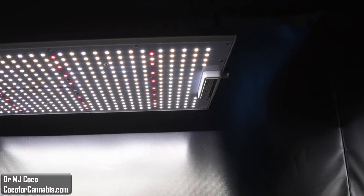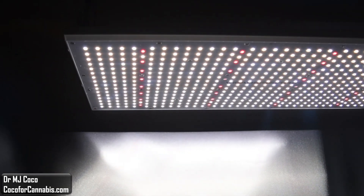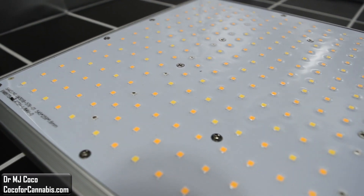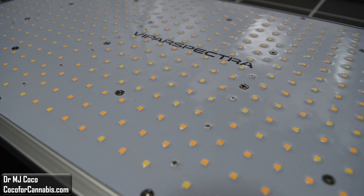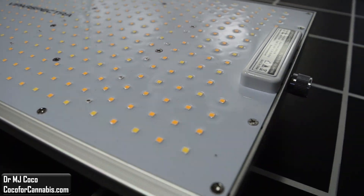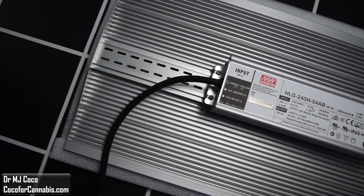Today I'm testing the new, upgraded Vipar Spectra XS2000. It's a nice mid-sized quantum board style grow light. The Vipar Spectra XS series have top-end components with Samsung LM301B diodes and Meanwell drivers, and they just got improved in the summer of 2021 by adding more diodes, increasing the power, and improving the efficiency. They also lowered the price.